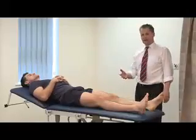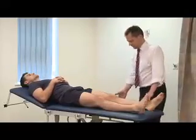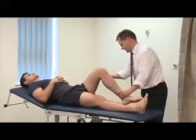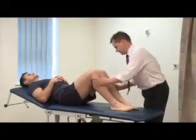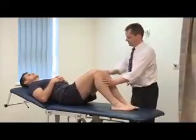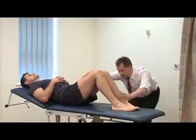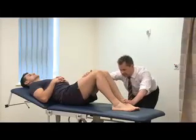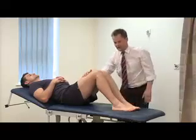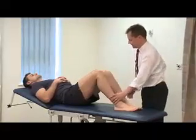Next we need to check the ligaments. We flex the knee to 90 degrees and you've got to compare the two, putting them next to each other. We're looking from the side to see if the tibial tubercle has sagged back relative to the opposite side, which would indicate a posterior sag suggestive of PCL injury.